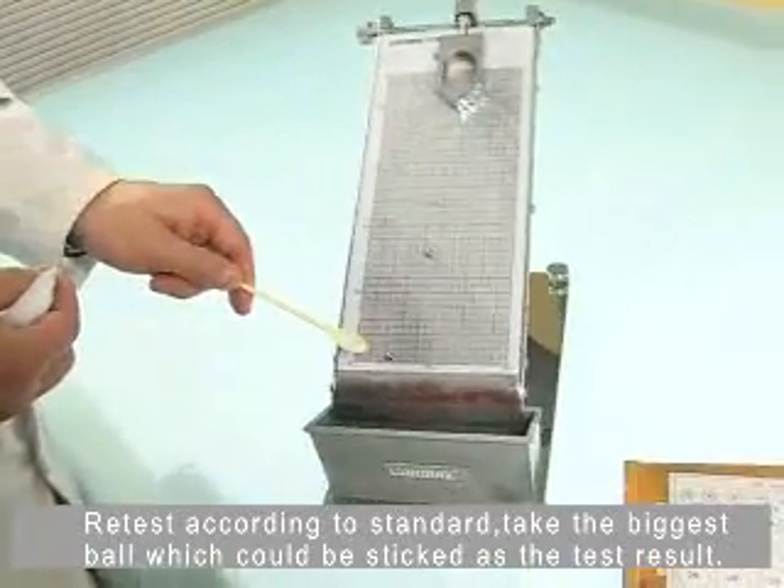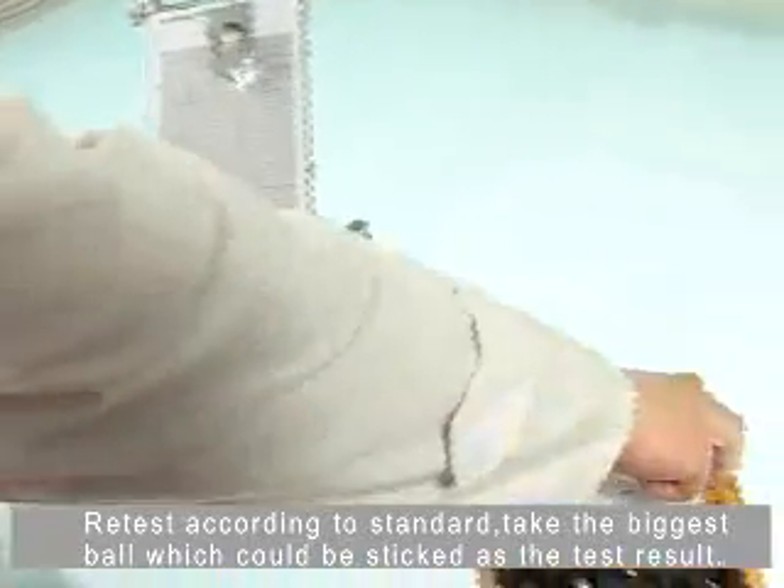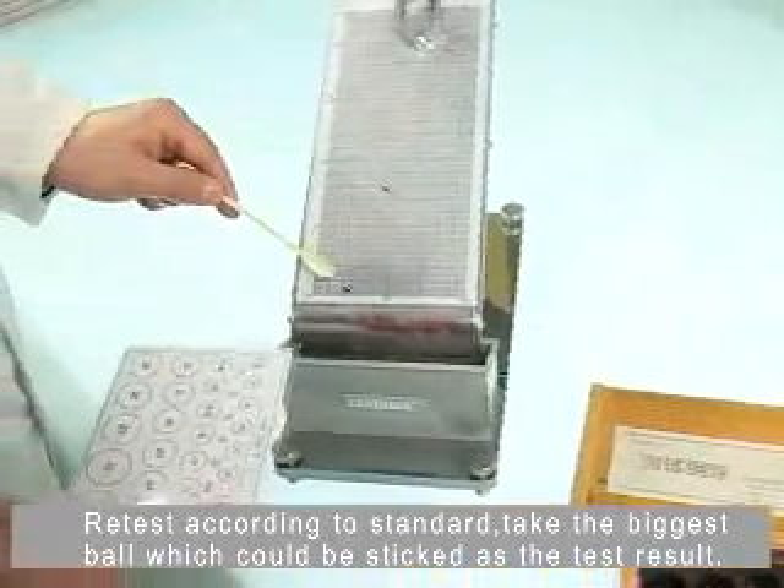We test according to standard. Take the biggest bore which could be stuck as the test result.